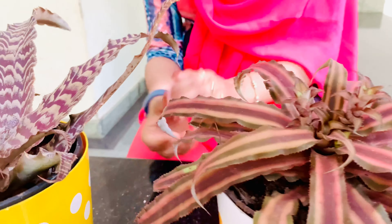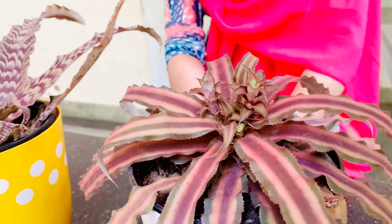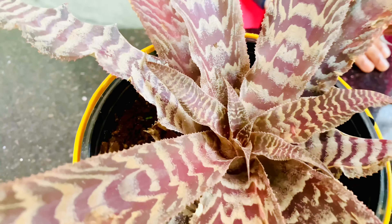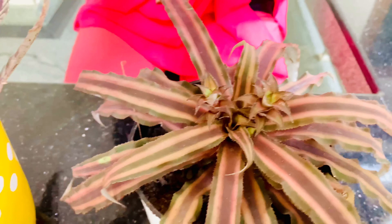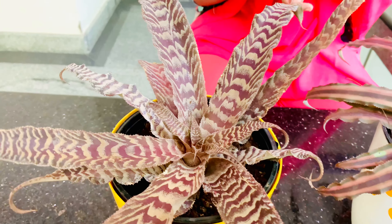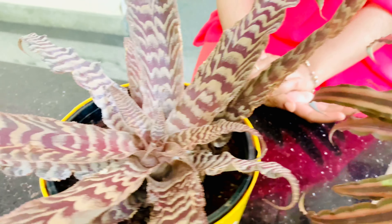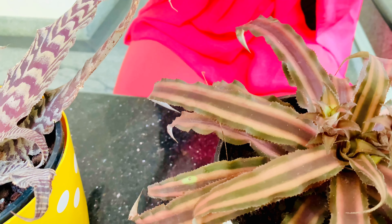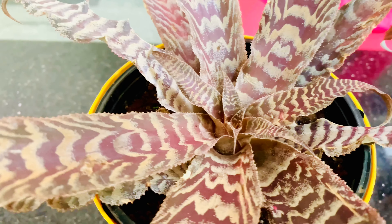We are going to be using this as an indoor plant. We are going to be able to install the indoor plant. There is no need to be overly caring, but we are going to have a lot of care. There are a lot of plants that we have already started.